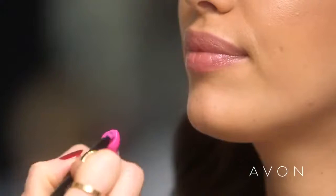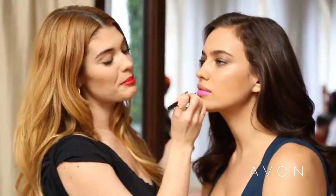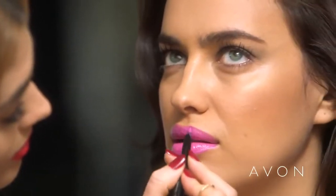Now that Irina's daytime look is done, it's time to bump it up a notch with ultra color bold lipstick in Fearless Fuchsia. I love that the color on the lip is exactly what it is in the packaging. When balancing your makeup, I always think that you should pick a feature — we're doing a really bright lip, so her eye stays more of a neutral and just a wash.